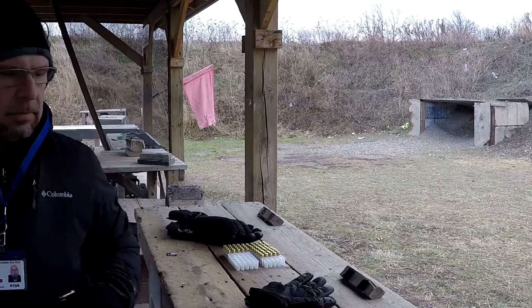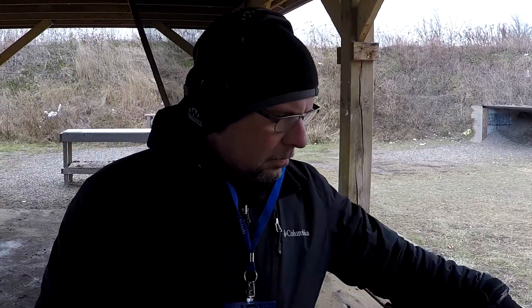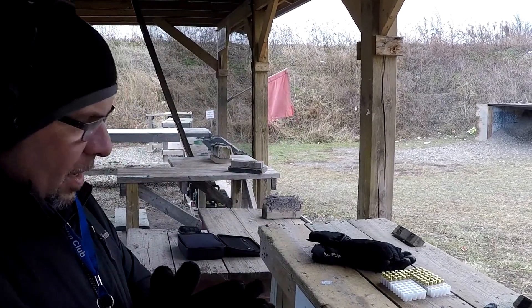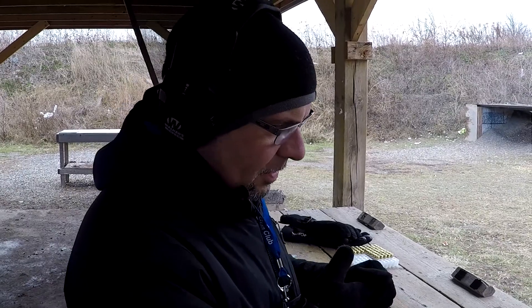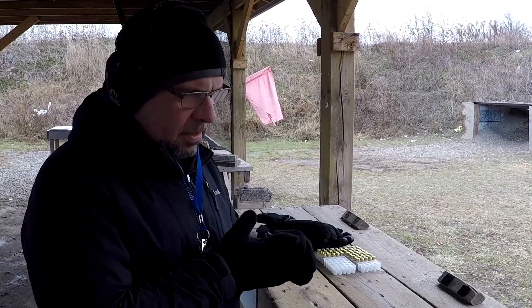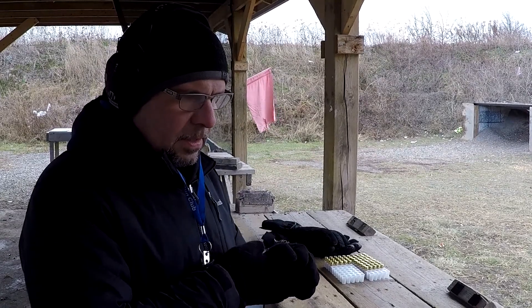So that was the Arsenal Strike One Speed — Arsenal Firearms Strike One Speed — chambered in nine millimeter. I believe it's becoming available in other calibers, but not as yet.